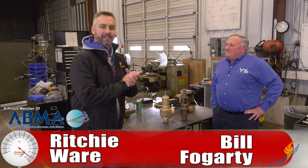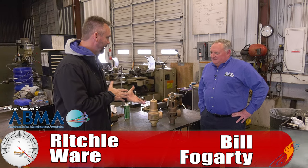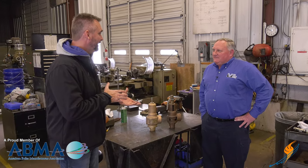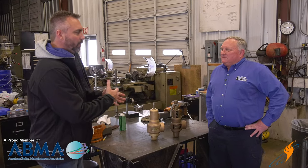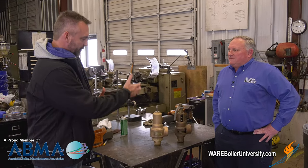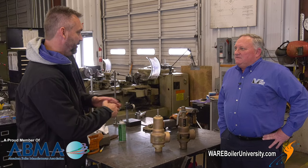Welcome to The Boiling Point. We're with Bill Fogarty, head of our valve shop. It's been a while since we've talked about safety valves, so I thought we'd go over what a safety valve is, how they work on the system, and then Bill will show us a little bit about the internals.